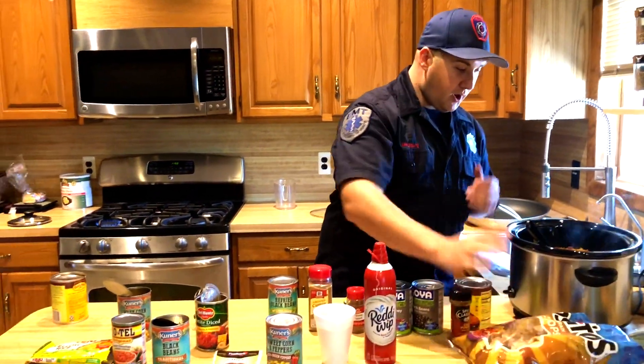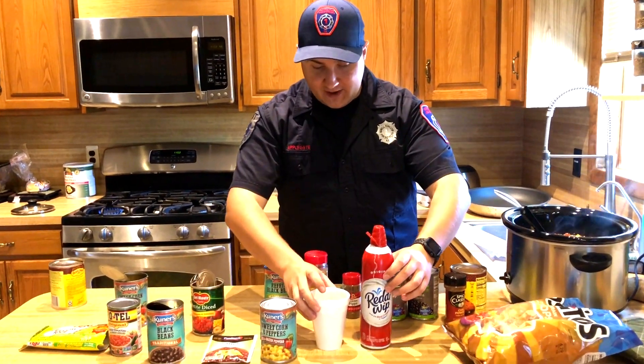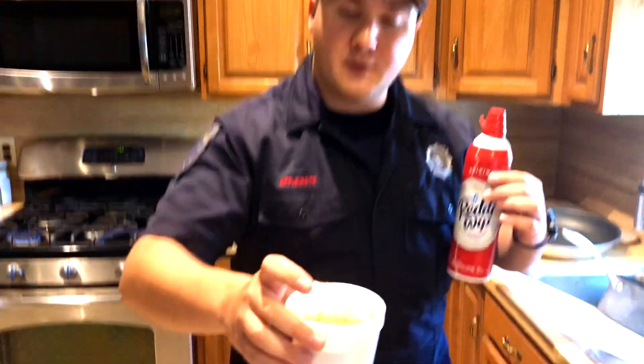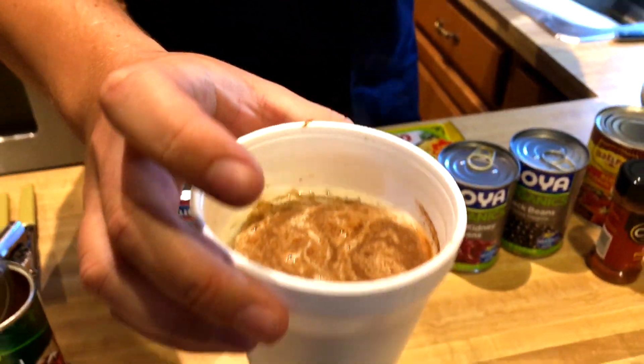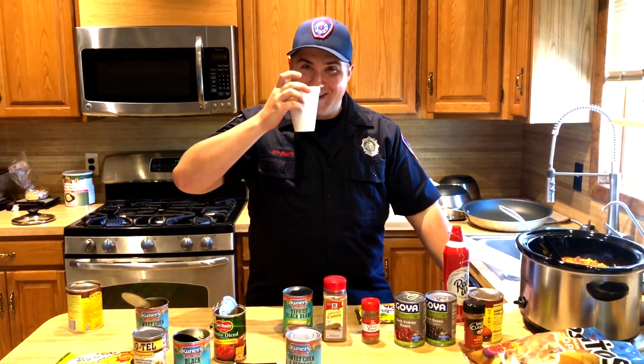In addition to our crockpot vegetarian meal, the boys here at the firehouse came up with the idea to make me a ready whip coffee with cinnamon, which is really hitting the spot as I put this meal together. I hope you all enjoy.